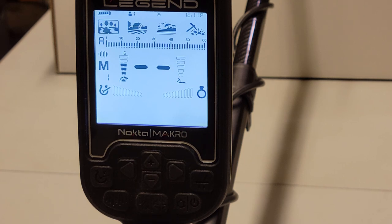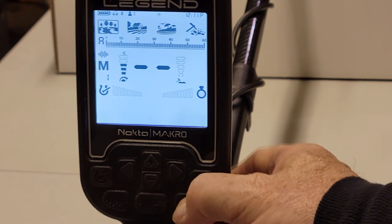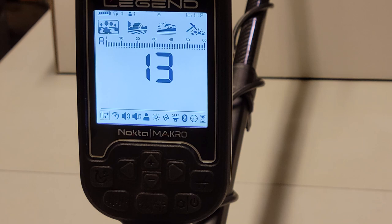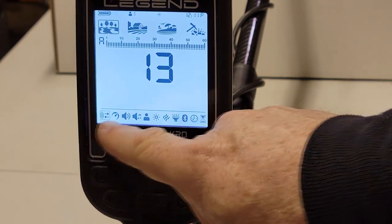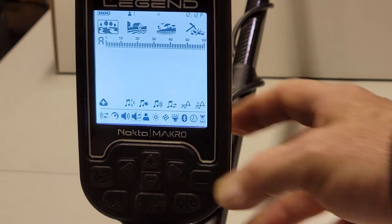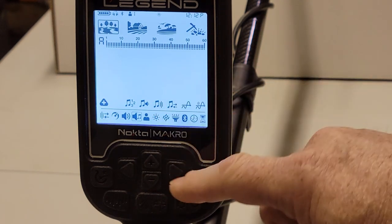So how do you change the volume of your iron tones or any tone breaks? It's not hard, just a little tricky — and it's on page 19 if you want to reference the manual. To change the number of tones or change the tone volumes, you go into your settings menu by clicking the power button once — don't hold it. That puts you into the menu. By default you'll be at the very beginning of the bar with all your icons. Use the left and right arrows to navigate, and come over to the volume icon — the music note.